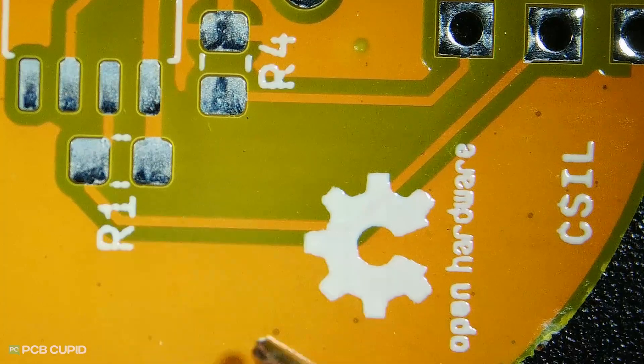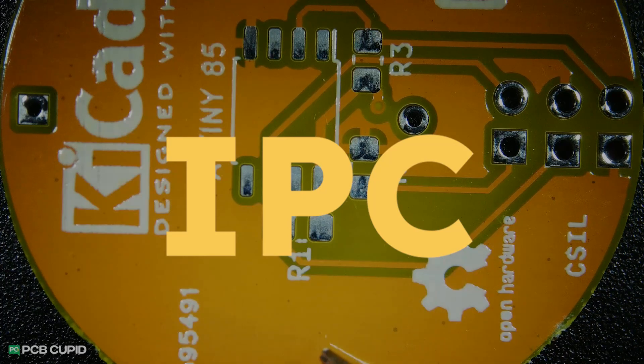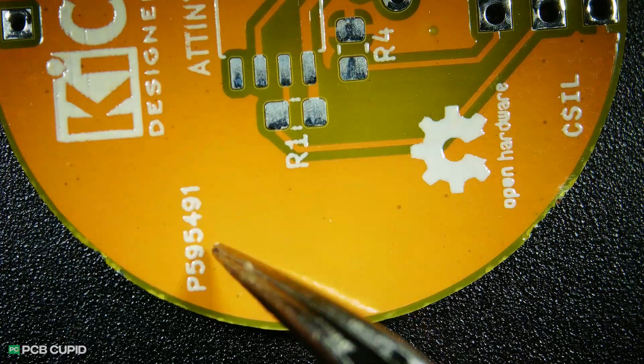Unfortunately, I won't be able to share those pictures online. But apart from this, the quality of silk screen is acceptable as per IPC standard, as the text looks pretty good and there is no distortion or fading on any other part of the silk layer.